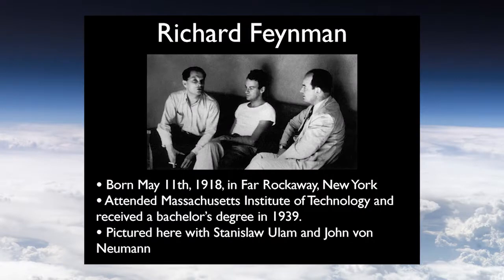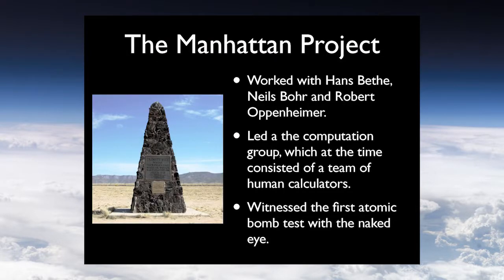Today we're going to be talking about Richard Feynman. He was born in 1918 in New York and attended MIT. He had a great early life, but that was cut short by World War II, where he worked on the Manhattan Project — the project that helped develop the nuclear bombs dropped during World War II. He worked with famous scientists like Hans Bethe, Niels Bohr, and Robert Oppenheimer, and led a group called the computation group.